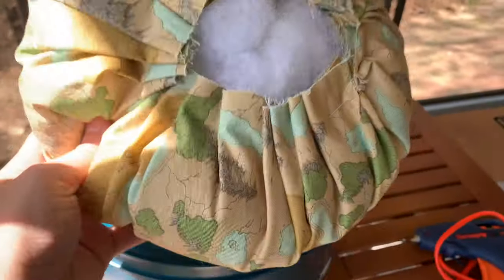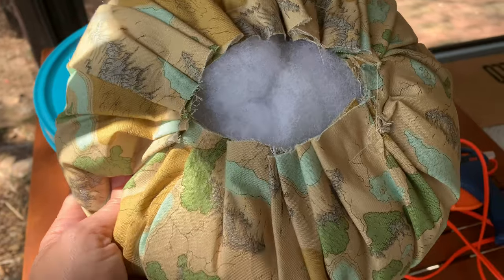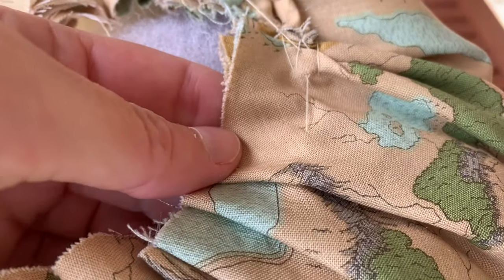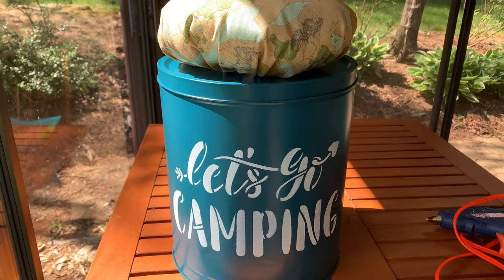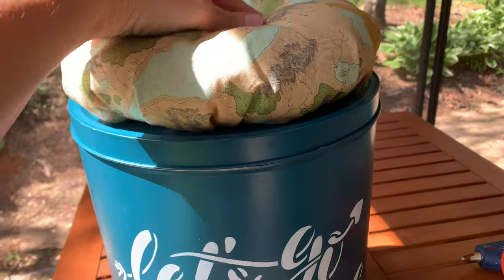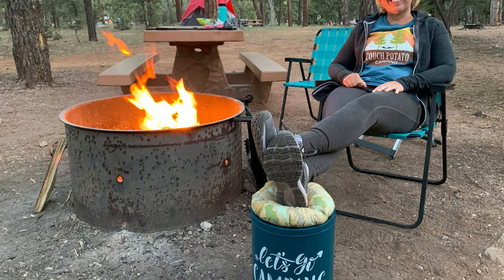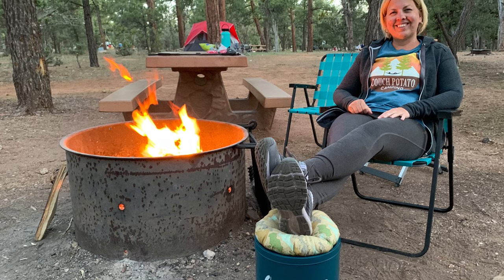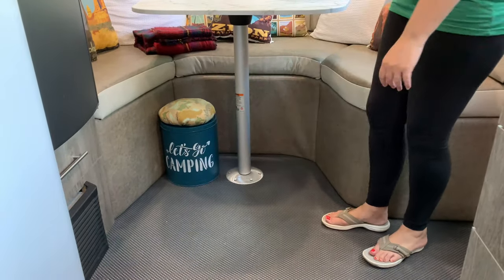I finally got the topper done. My dimensions were just off so I ended up cutting it down to 19 inches in diameter, then did the basting stitch about an inch from the edge and stuffed it. It looks pretty poofy, but I'll leave it like that because over time the weight of your feet or sitting on it will flatten it out a little. I'm just going to hot glue it all the way around and it's complete. I love using this sit-upon ottoman by the campfire — it's so nice to kick your feet up and relax, and it also works perfectly in the RV because it tucks in underneath the table dinette.